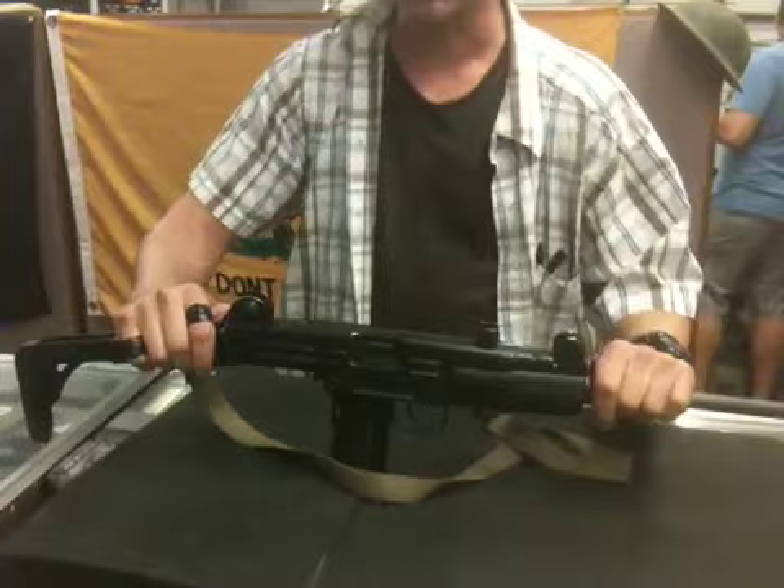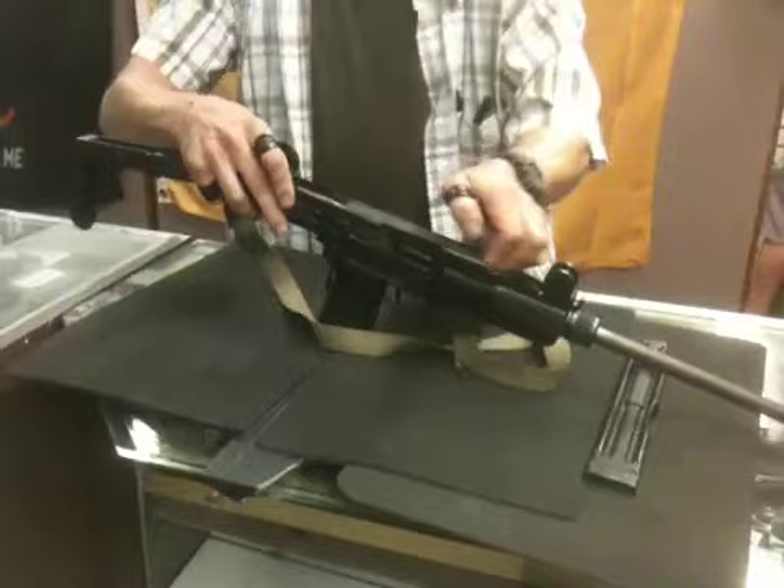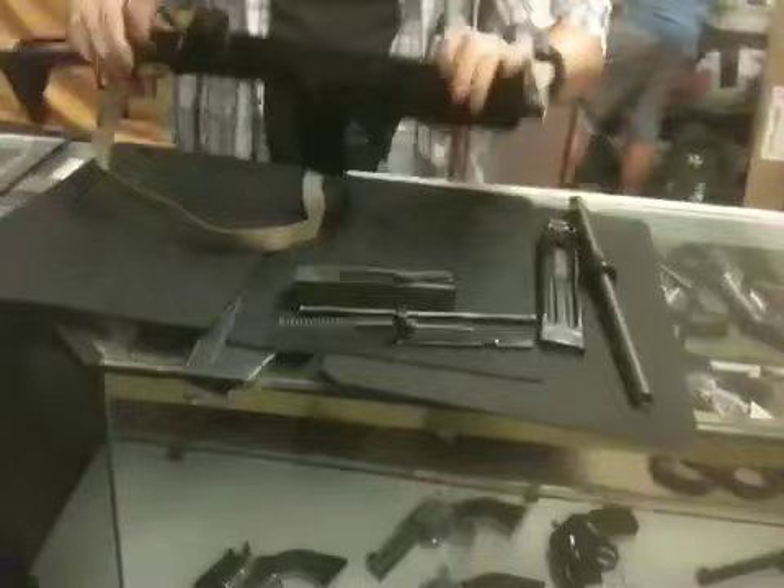All right, we're going to just do a basic field strip today. Obviously make sure the gun is unloaded. Leave the stock fully extended, take the Uzi apart. Right up here there's a button you're going to pull back on. Pull your cover off. Dispose your internals. Pull back on your bolt, pull it out. Separate the spring from the bolt — all the simplicity, baby. Barrel. There she goes. That's basic field stripping.